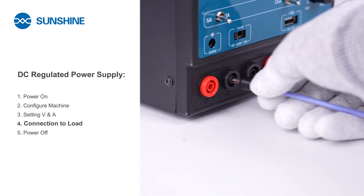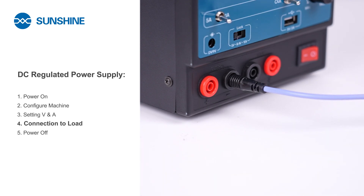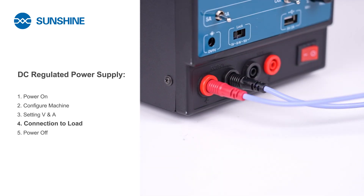Then, connect the power supply's negative terminal to the load's negative input, and the positive terminal to the load's positive input. Ensure correct polarity. In case of a connection error, the power supply will enter a protection mode.